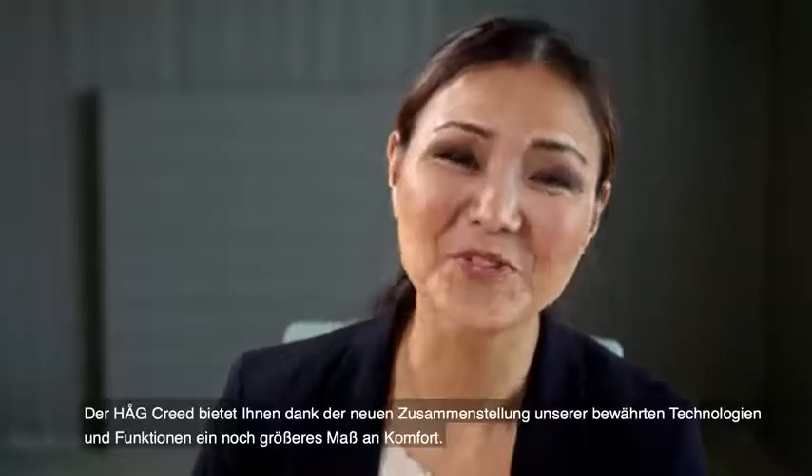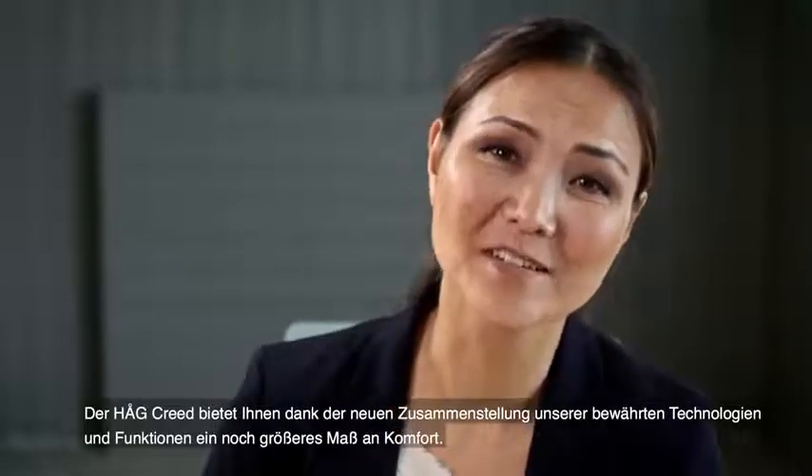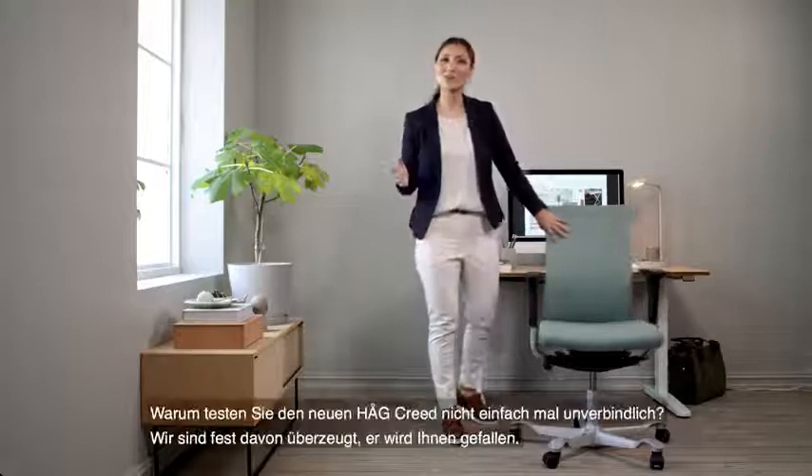The Haug Creed brings you a whole other level of comfort, thanks to our proven technology and familiar features, all in a new package. It really is the best of both worlds — so want to try it?